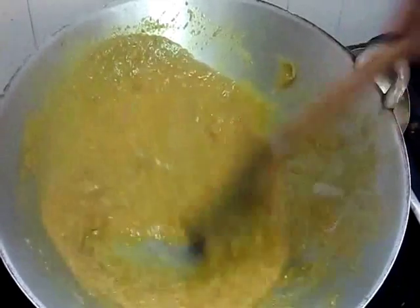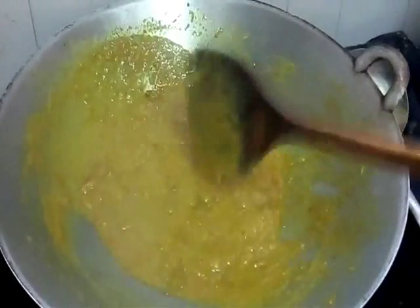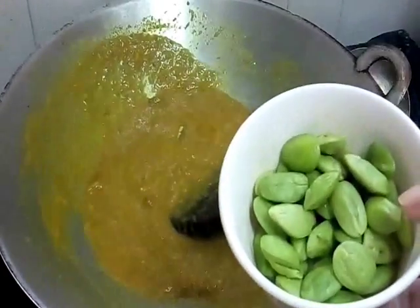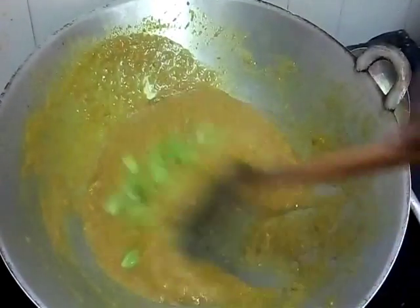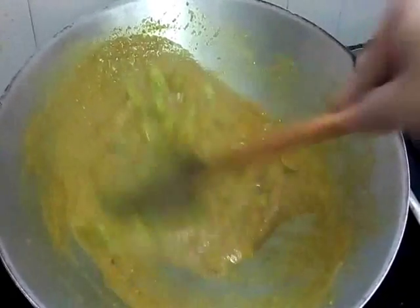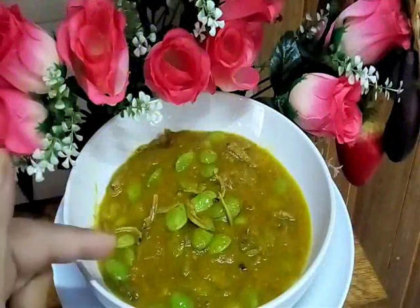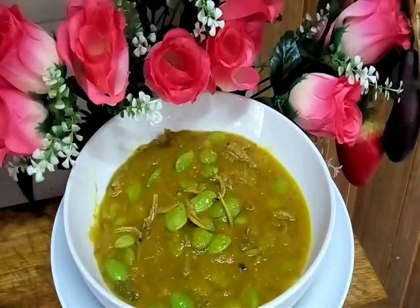Lastly, kita masukkan kita punya parkia beans - petai kita. I don't want the sauce too thick because I want to pour it over the fish - saya tak nak terlampau pekat sebab saya nak tuangkan dekat atas ikan goreng kita. So I add the petai beans in pieces like this. Wallah - our sambal tempoyak petai is done. Switch off the stove.